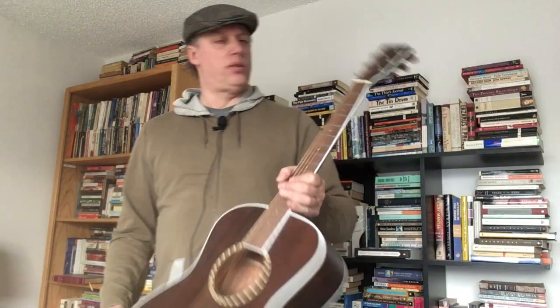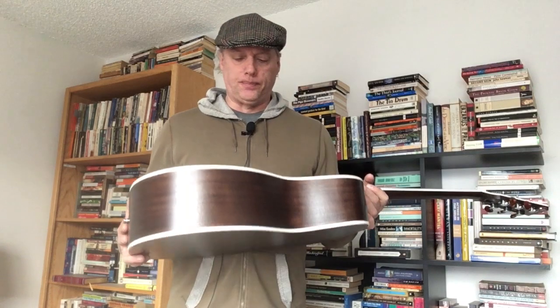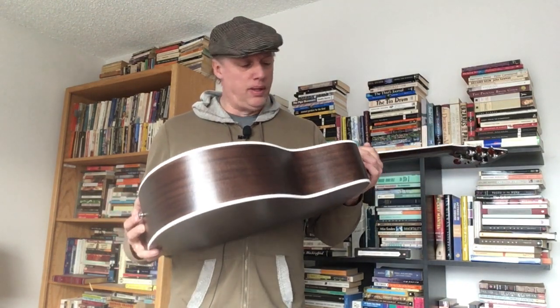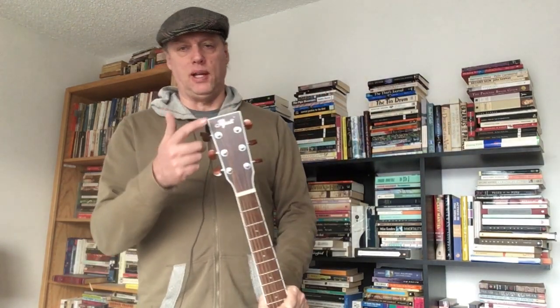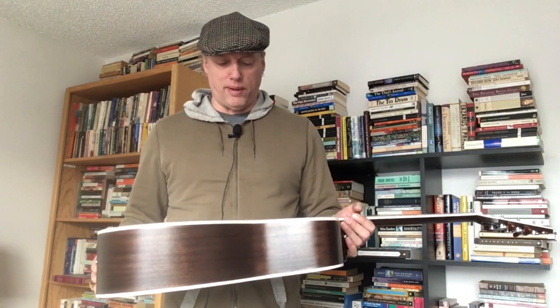These are the Pango guitars made for Afanti, stamped Afanti, that you can find on eBay. Sometimes they blow them out — I think they've got some going for about $160 at the moment. Be aware that you have to do a lot of setup on them. They don't come with labels, just the logo, so I don't know if there's a model number on these. But these mahogany ones are rather nice. I'm getting a couple more guitars from the Pango factory and I'll show those when they get here. See you next time.